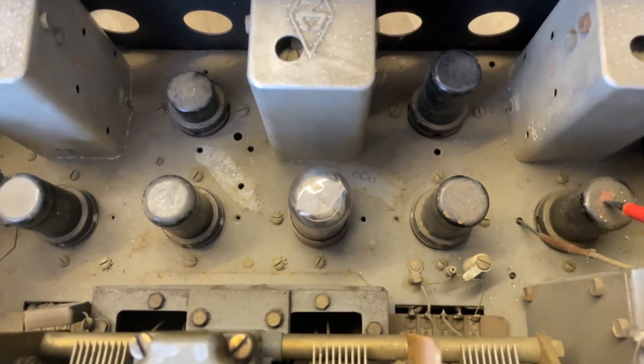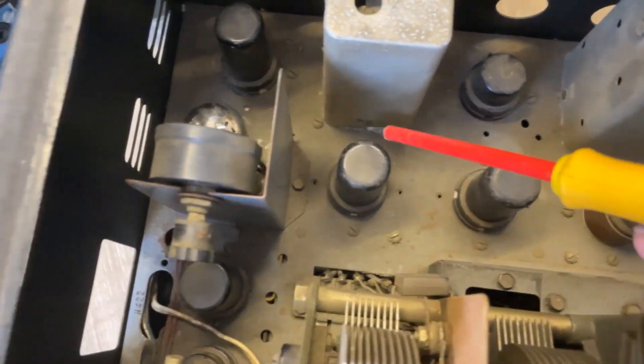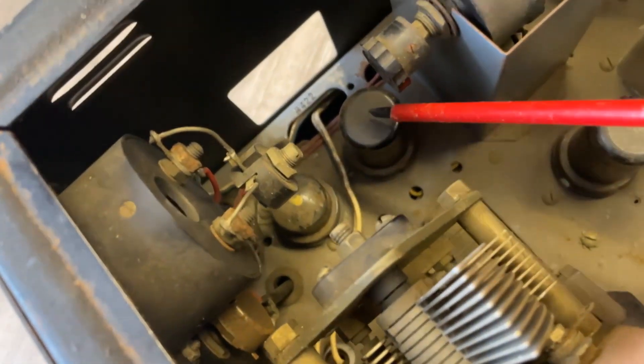Here are the 11 valves. So we've got one, two, three, four, five, six, seven, eight, nine — there's the nine — and then 10, 11.